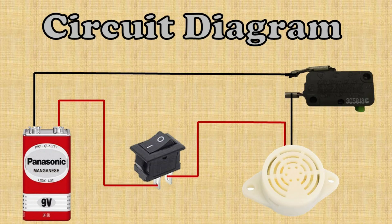This is the circuit diagram of the door alarm. You can download this circuit diagram from the description below. Make it and protect your home. Enjoy yourself and stay safe.